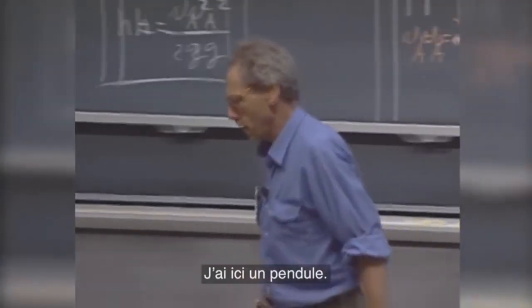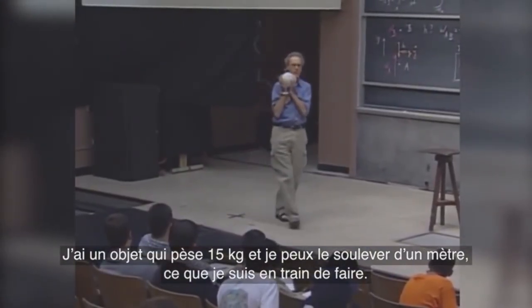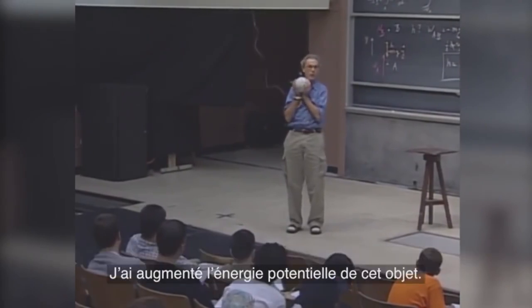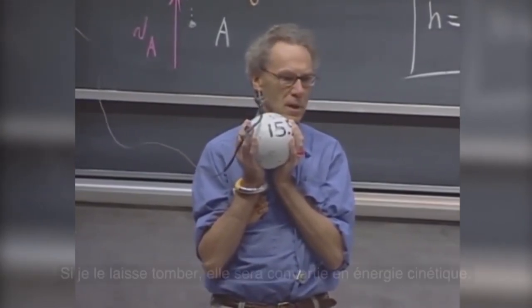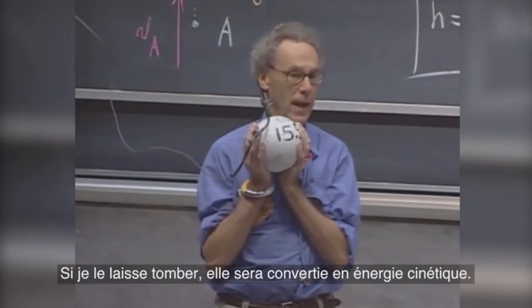I have here a pendulum. I have an object that weighs 15 kilograms, and I can lift it up one meter, which I have done now. That means I've done work. MGH is the work I have done. I've increased the potential energy of this object. Fifteen times ten is about 150 joules. If I let it fall, then that will be converted to kinetic energy.